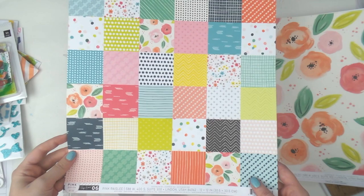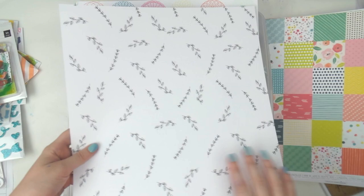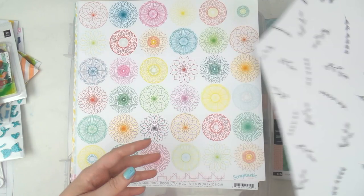Then there's this exclusive Scraptastic paper — it's kind of watercoloury with a splodge pattern, and the other side is leaves. It's called 'Rain Down.' Which side does Adele like better? I think I like the leaves — yeah, I'm going to go with the leaves.